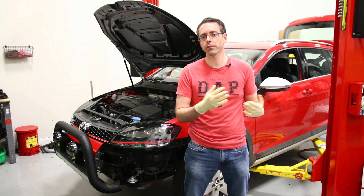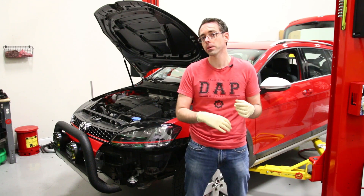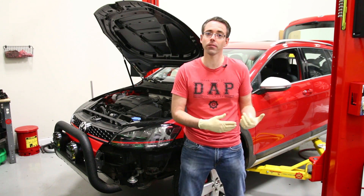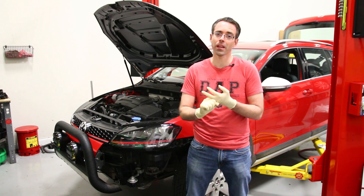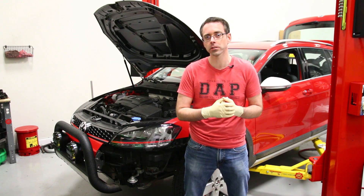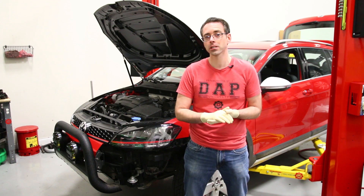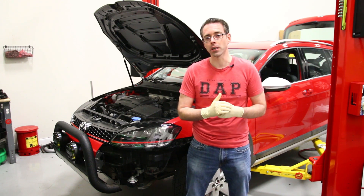We're going to be draining it and filling it. There is no serviceable filter on this, but we are going to show you removing the pump to clean out the screen, because that is something that can collect stuff. This car does not have a lot of mileage, so I don't expect dirty fluid or a lot of stuff on that pump, but we'll find out. This car has 34,000 miles and did come from Colorado, so it may have used the Haldex fairly often during the winter months. So let's get into that DIY.